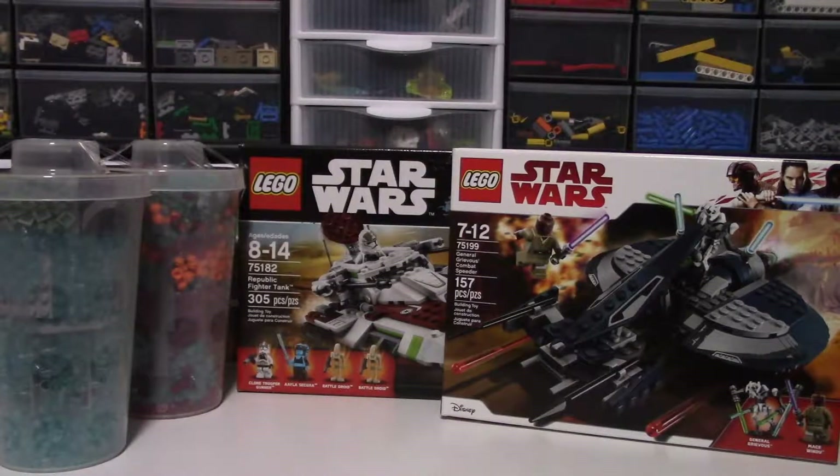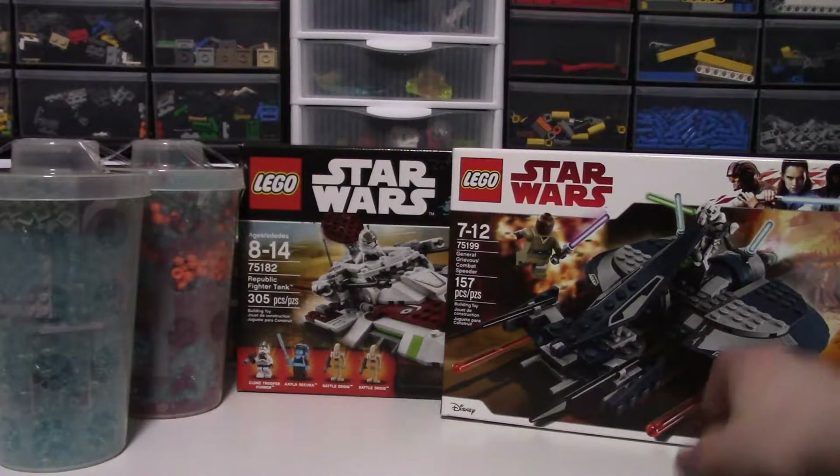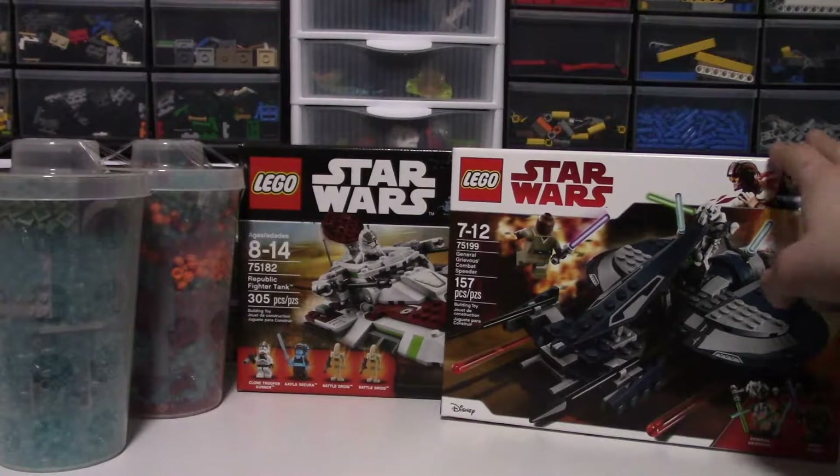Hey guys, M6605 here and today I'm doing a brief haul video just because I got some interesting stuff. As you can see, the stuff I got is on screen. Starting out on the right side of what is probably your screen, I have the General Grievous Combat Speeder right here.